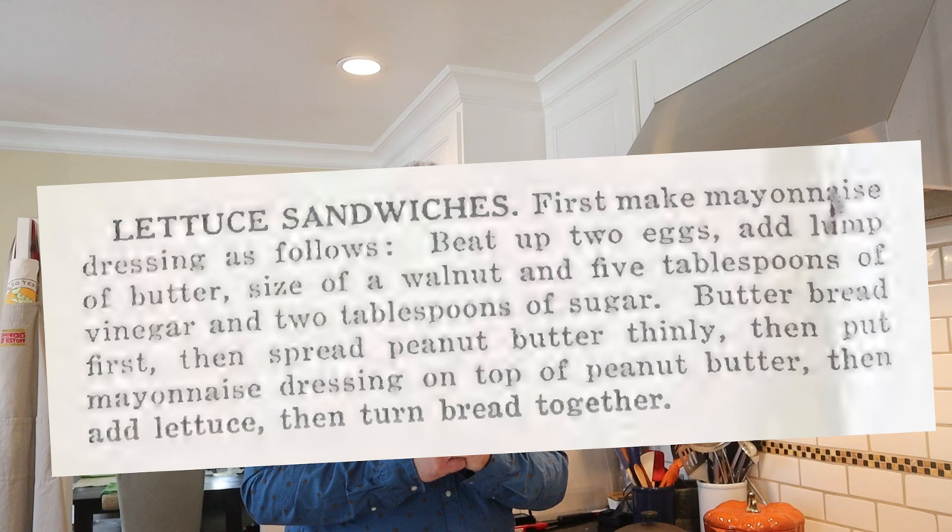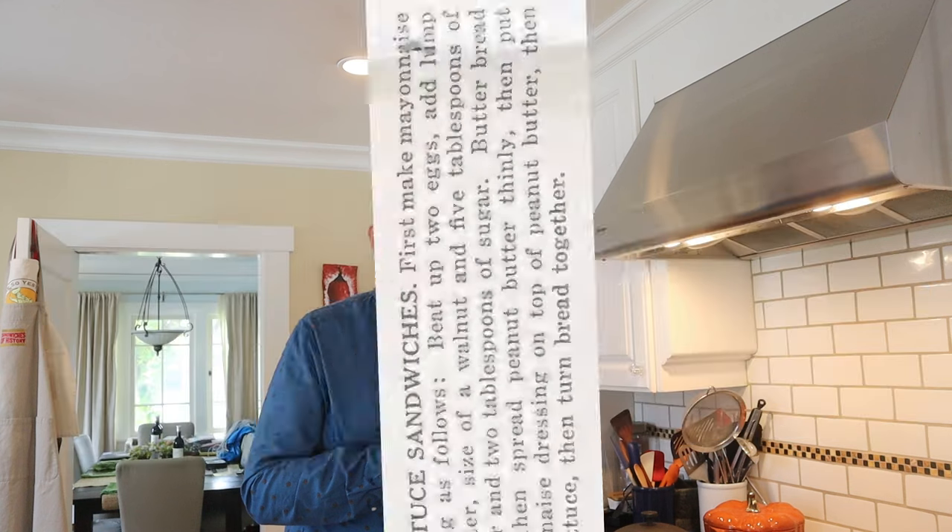Now some of you are going to be tempted to say you did it wrong, you're supposed to make mayonnaise this way, blah blah blah. Allow me to put the exact instructions on screen for you. Now I did a half recipe, but still, it says beat an egg, add a lump of butter, vinegar, and sugar. Doesn't say melted butter. Doesn't say to emulsify anything. Maybe common sense back in the day they would have said we've got to do it this way, but the instructions didn't say that, and I make the recipes as written.